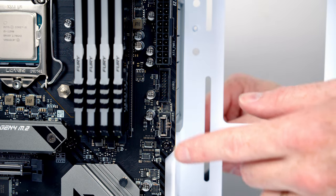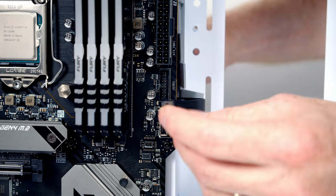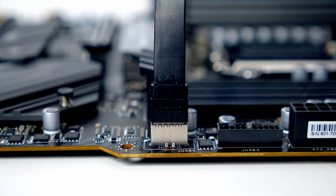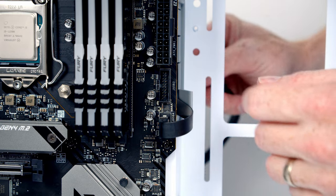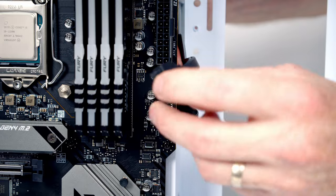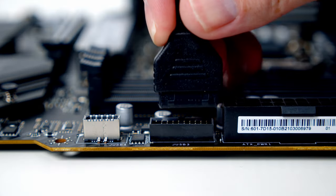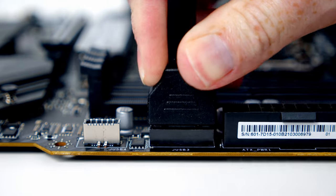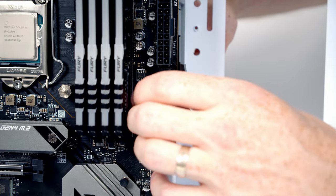Next plug the Type-C connector into its header — bring it through the cutout, line it up and push into place. Just above that is the USB 3.0 header which will let the two Type-A ports in the top of the case work. Bring the cable through, line it up with the header, push into place, and pull all the excess cable through to the back.